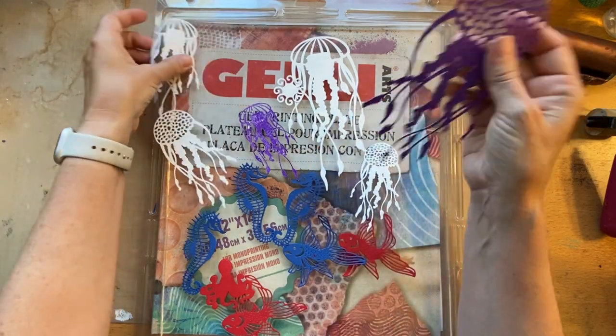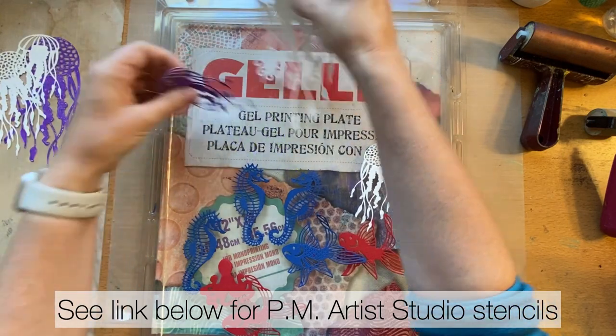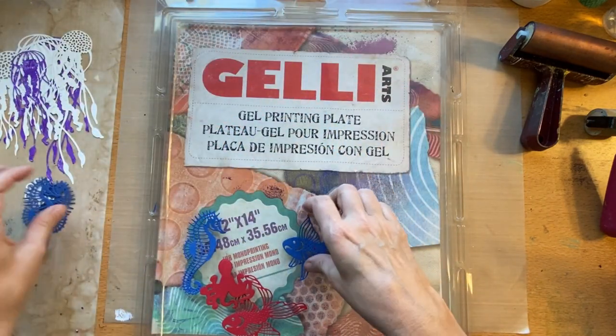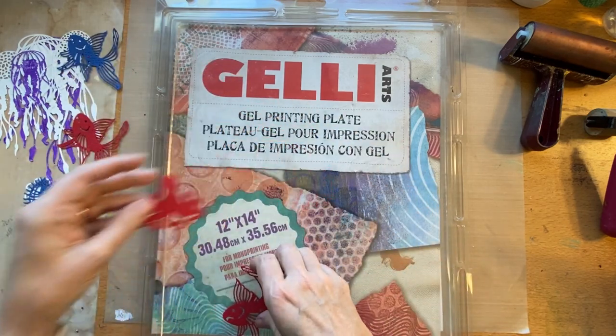I've got different masks. These are from PM Artist Studios — these cool jellyfish. And then I have some die cuts from Stamping Up. I have my little seahorses, fish, and octopus.